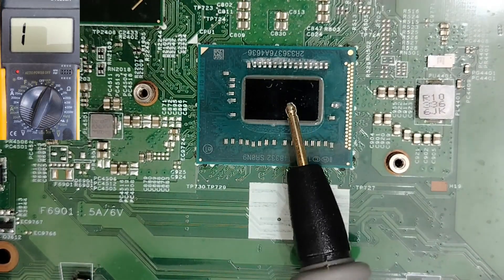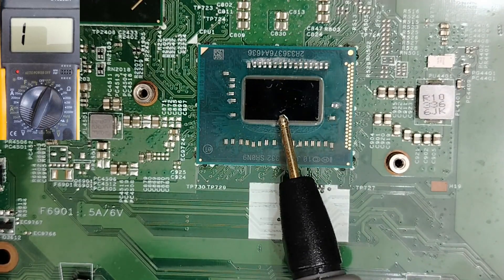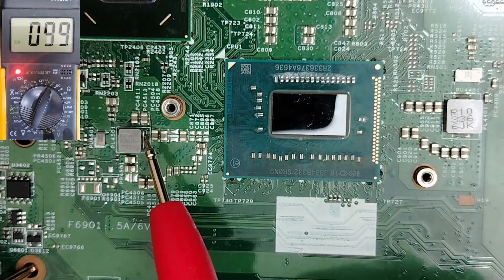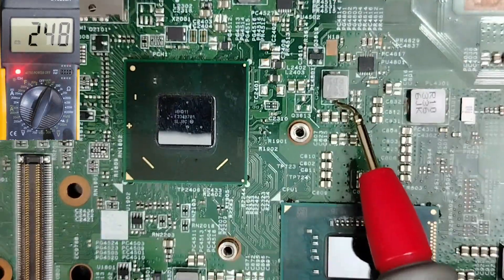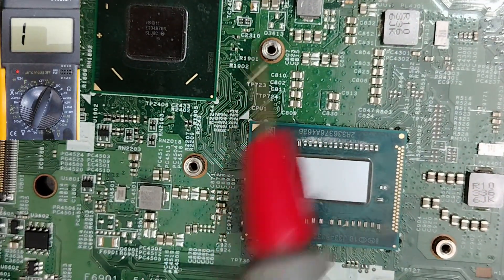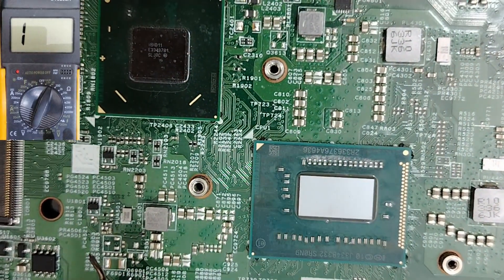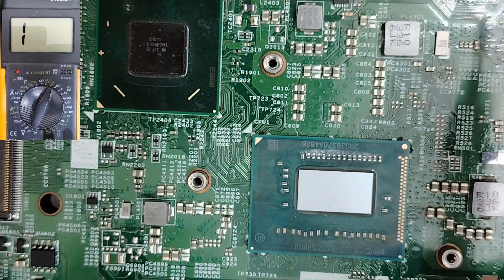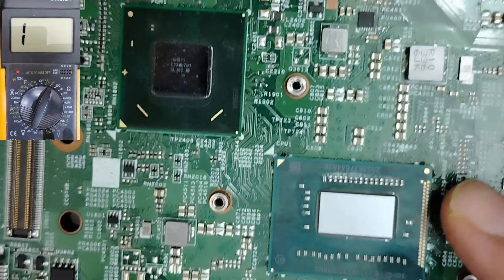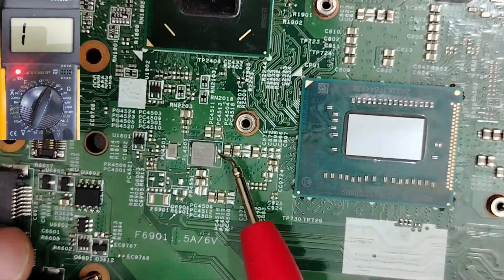But for this kind of motherboard with an integrated CPU, I cannot remove the CPU because it is integrated. I still get a low reading in the coils nearby the CPU. So how can I know if this is a short or not without removing the CPU? In this case, I have to connect the adapter and check the voltage in these coils.